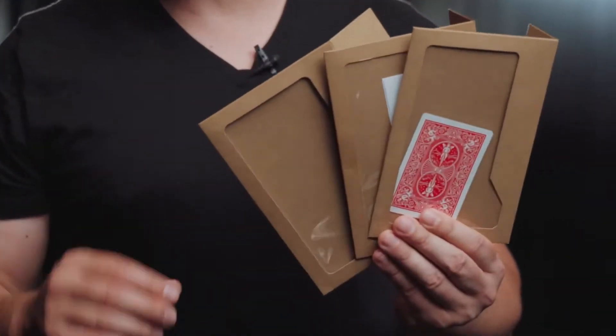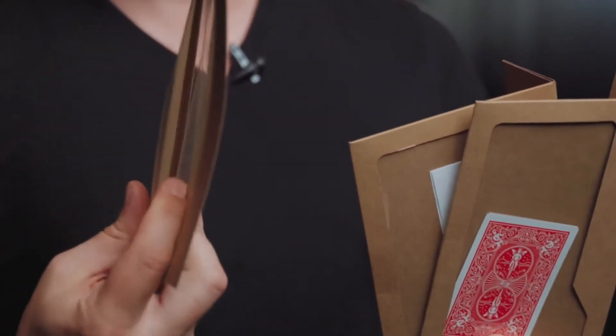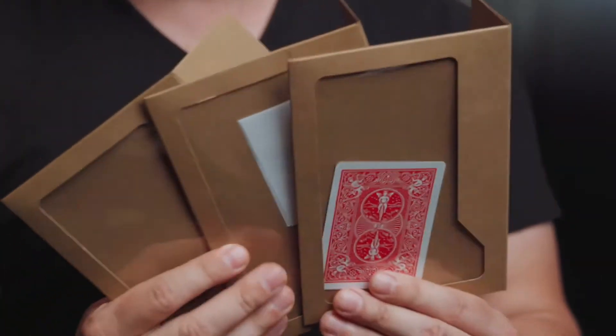The Unbelieve Lobe 2.0 is made out of durable craft paper and thick plastic so that they last. The envelope color also allows predictions and cards to stand out. The Unbelieve Lobe packs small but plays massive, and it's so versatile that you can use it as a closer or opener in your online shows or even in front of thousands of people. It's Unbelieve Lobe 2.0.